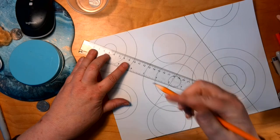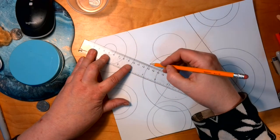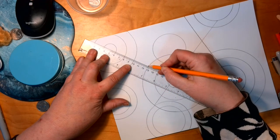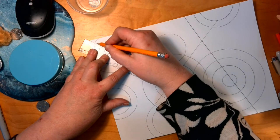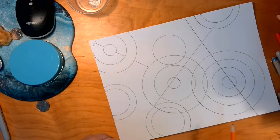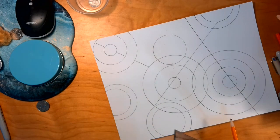The next one I'm going to do is a broken line. I'll start here, do this space, skip, do this space, skip, do this space, skip. There's my broken line. Those three are the required lines.